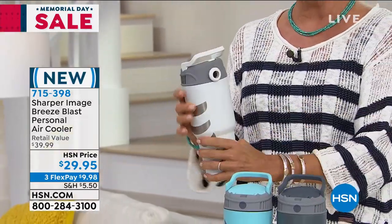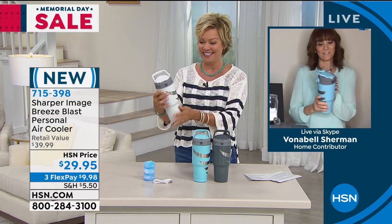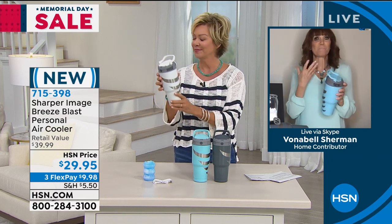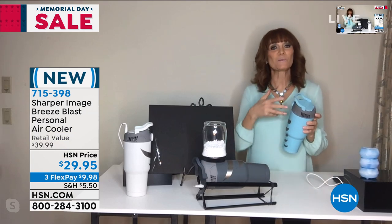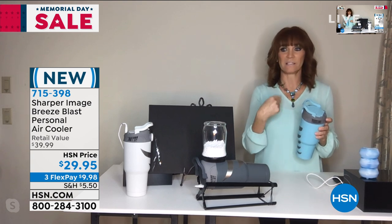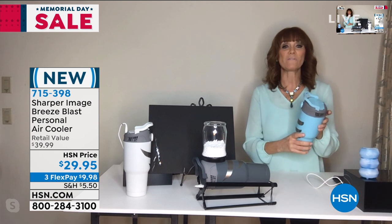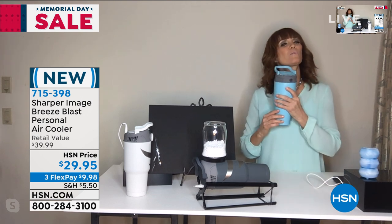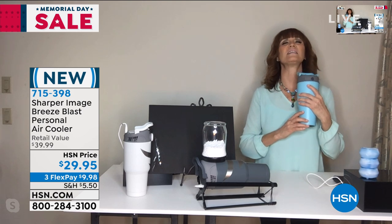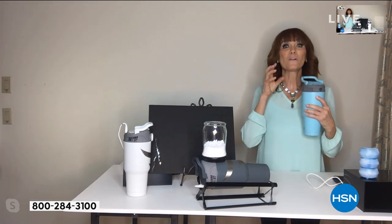I love this new product from Sharper Image and Bonnebel Sherman is joining us via Skype to tell us more. It's personal and portable and it's a cooler. As we come up to those hot days of summer, watching kids do sports and outdoor activities, you have your own cooler that you can aim a breeze right at your face, neck, or chest, and it really delivers wonderful coolness.